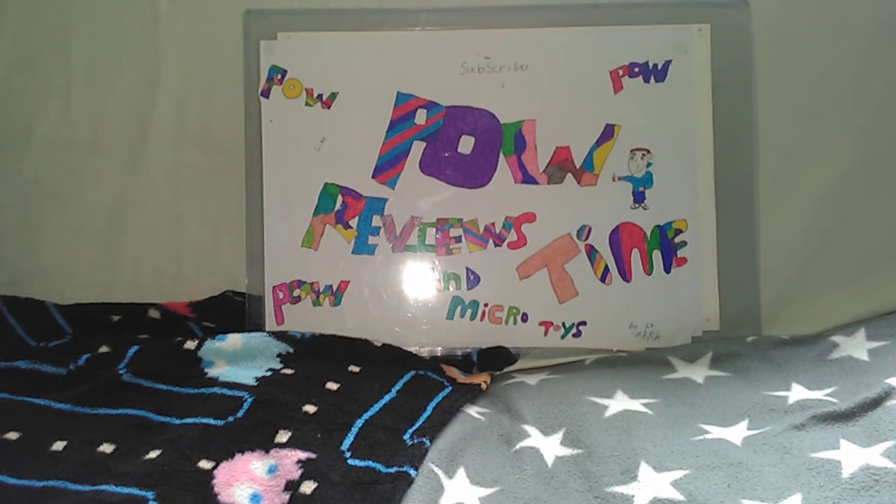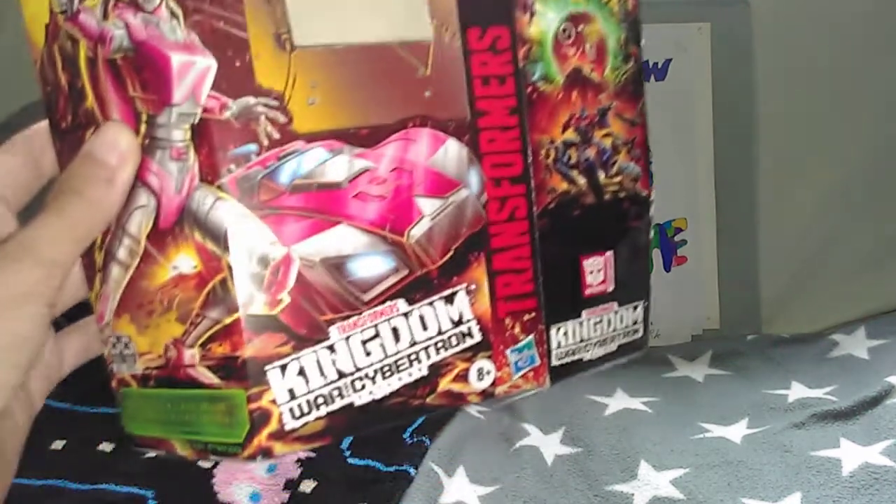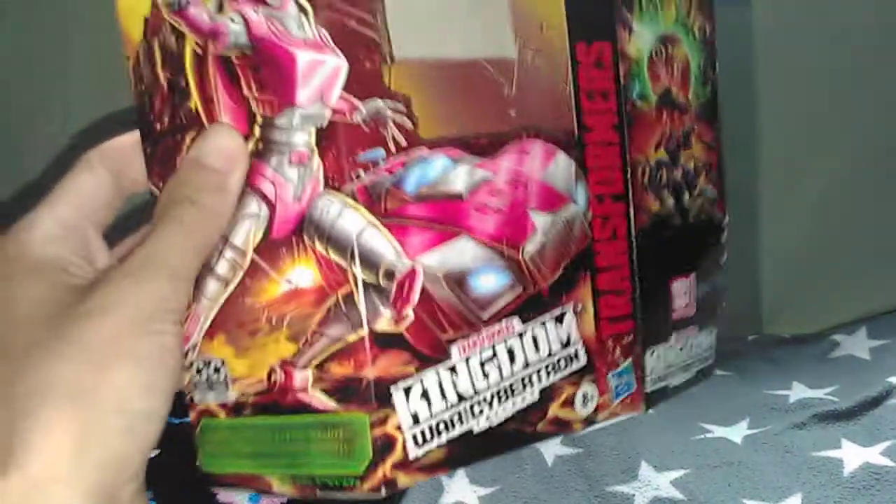Hey guys and welcome to another episode of Power Review Times and Microchoice. Today we're going to be doing a review on the Transformers Kingdom War for Cybertron Trilogy RC.